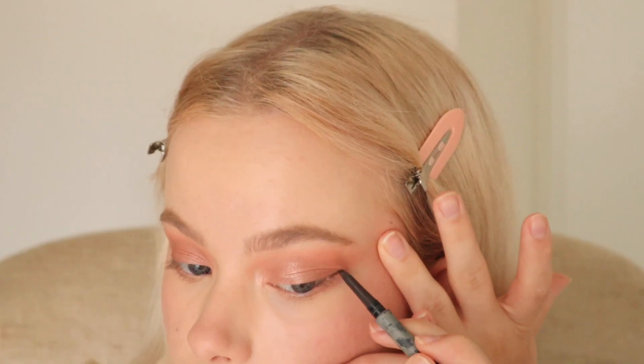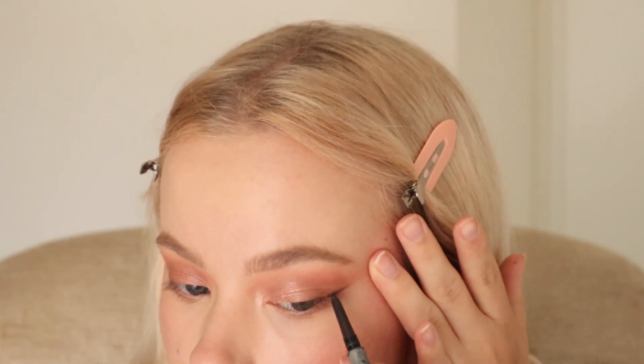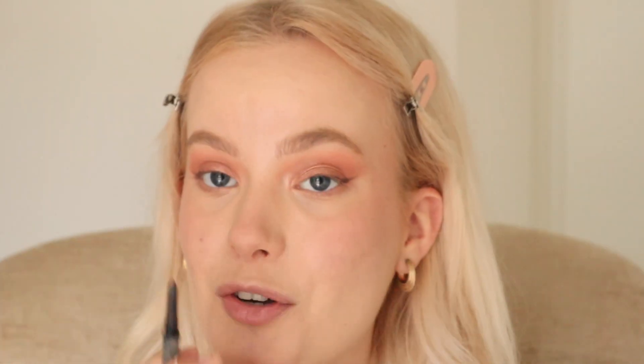I'm going to try to make the eye look a little more presentable with some eyeliner — I've got my favorite Kiko eyeliner pencil. I already like that so much better; I just don't really feel like myself when I'm not wearing a little brown wing. I'm also going to put a little bit on my lower waterline.